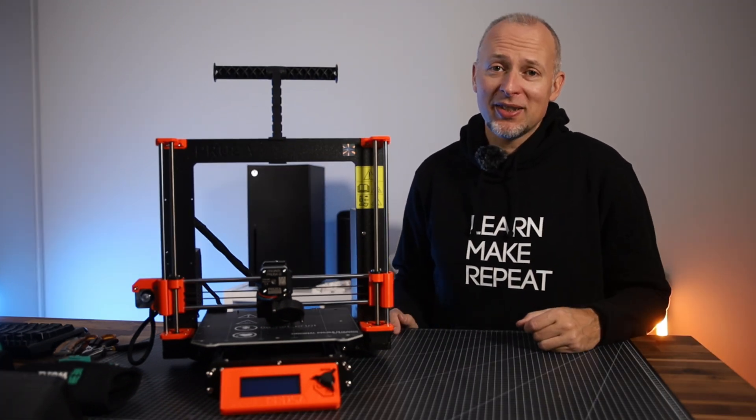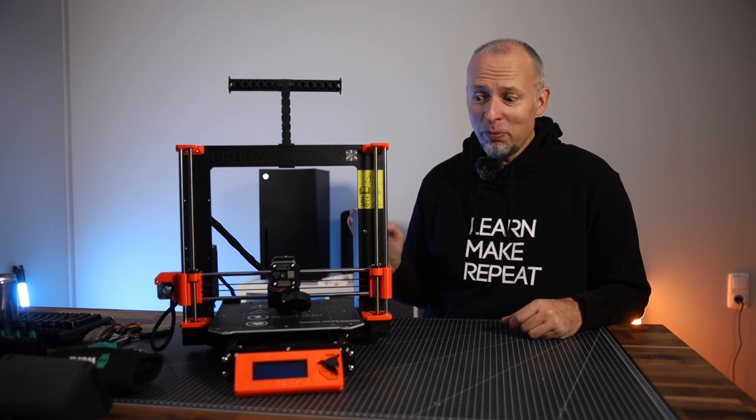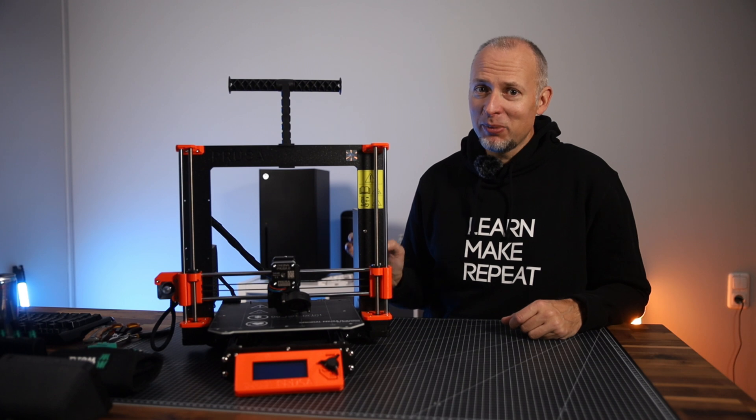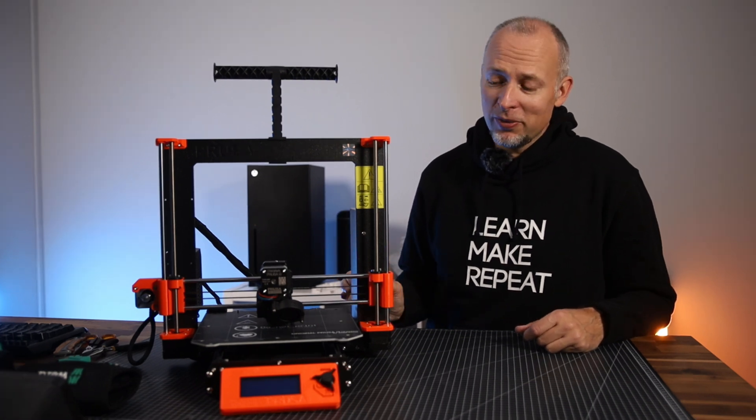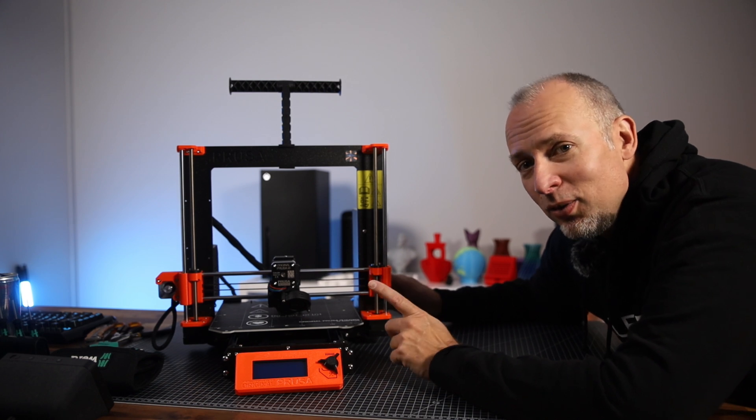This feels way more appropriate for what we're going to do today because we'll learn something. We're going to make something, and then hopefully we don't have to repeat everything, but probably we'll have to repeat a few things. Plugging in the power cable. Three, two, one.